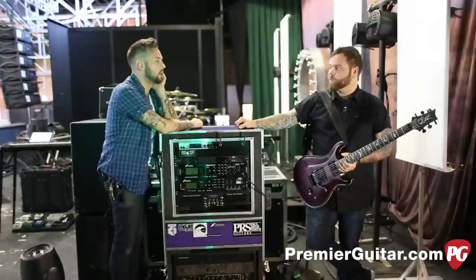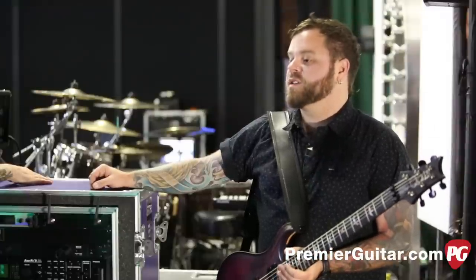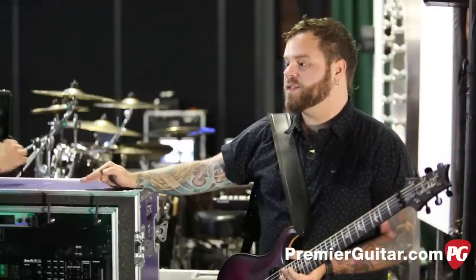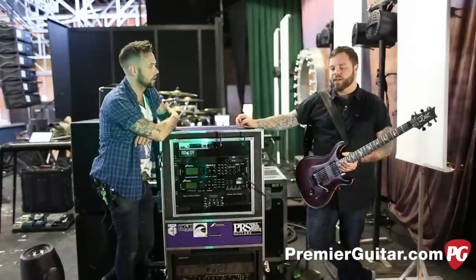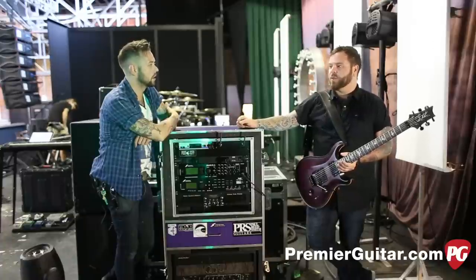I've heard a lot about Port City — tell me about that boost. Just a clean line boost? Not just because it's a North Carolina company, but it is the best boost I've ever played. It doesn't affect your tone, it doesn't give you more gain. It just makes things fat and tubey. Like if you're playing a huge stage and your gain is on a bit much, or your clean's getting a little drowned out — just cut it on and it makes everything sick.